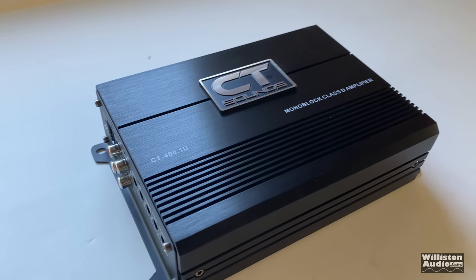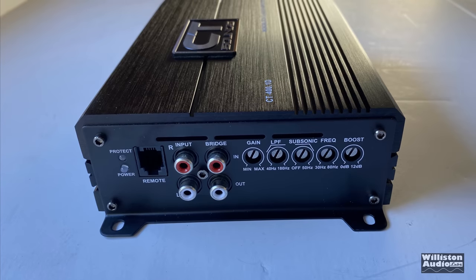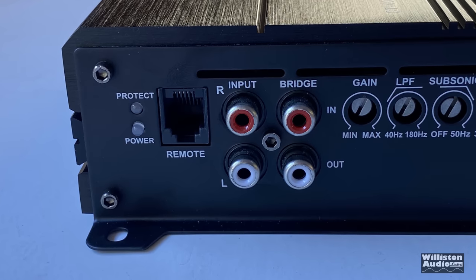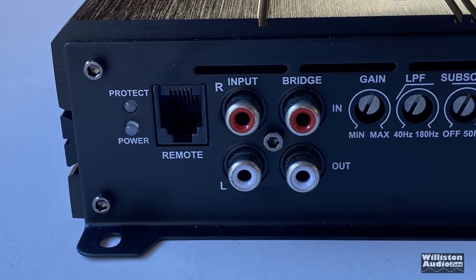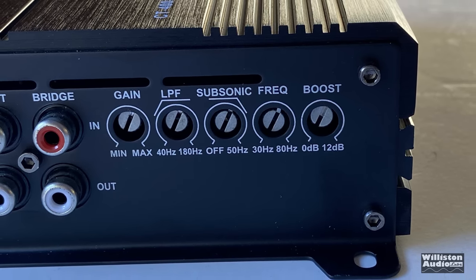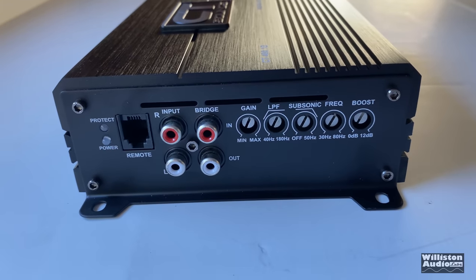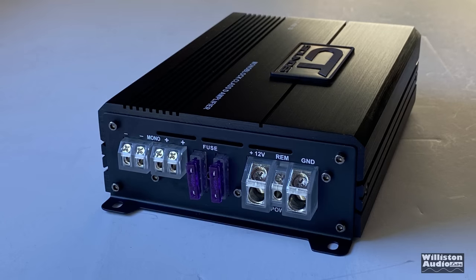The CT Sounds CT 400.1D amplifier has a nice-looking logo on the front — overall a sleek-looking amp, nothing too special but it doesn't stand out either. On one end you can see power and protect LEDs, remote connection for the bass knob, RCA inputs, and bridge in and out, so this amp is actually linkable — which is crazy for an amp at this price. It also has gain control, low-pass filter, variable subsonic, variable frequency, and boost for the bass, which is really unheard of at this price.